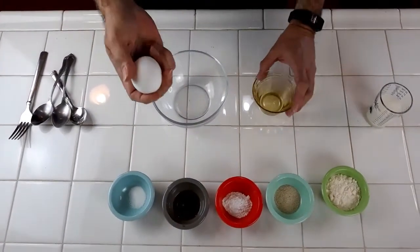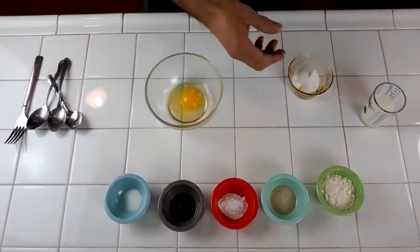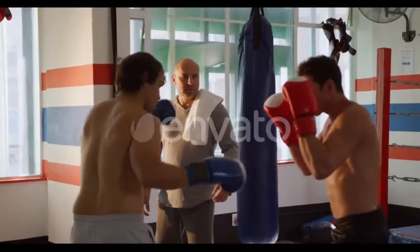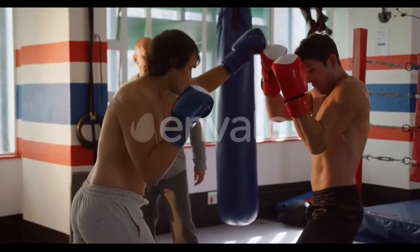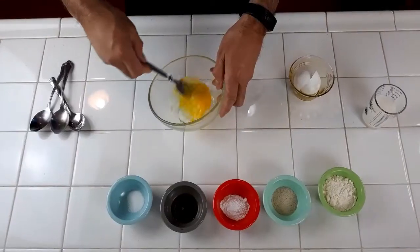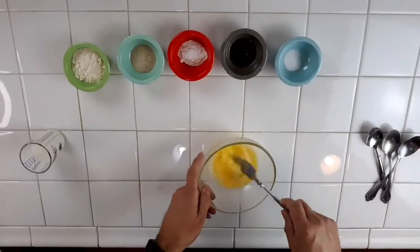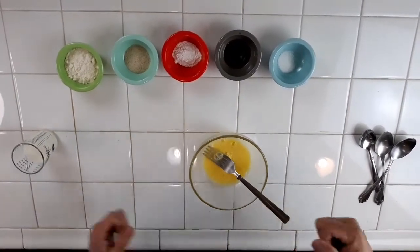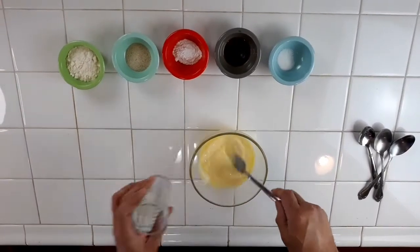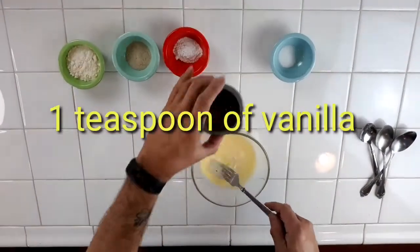We're going to start off with one egg. Now we're going to beat this guy up — make sure we beat it good. Okay, so now our egg has been beaten. Now we're going to put in our two ounces of milk. Now we're going to put in our tablespoon of vanilla.